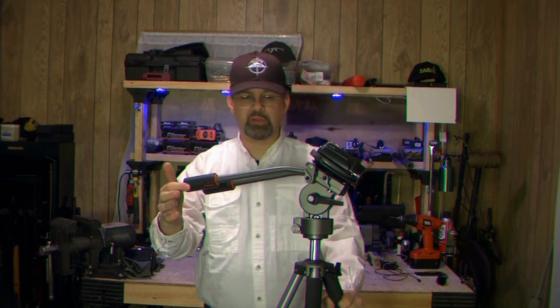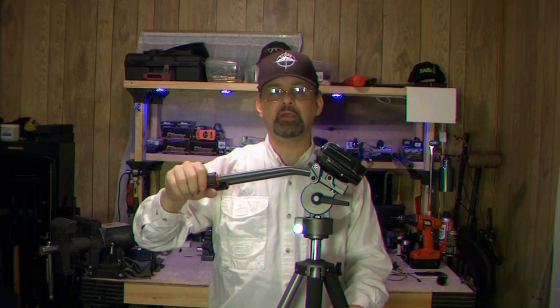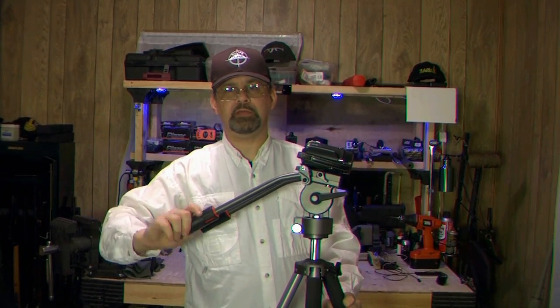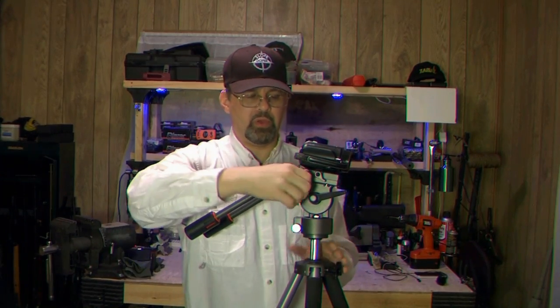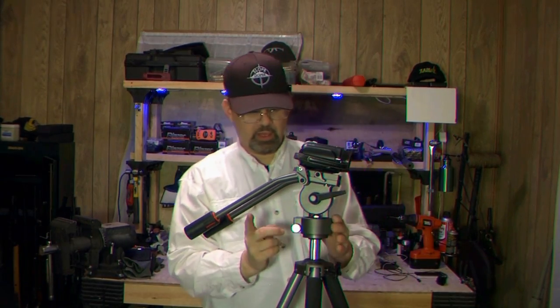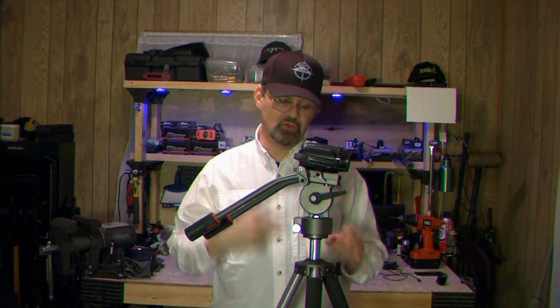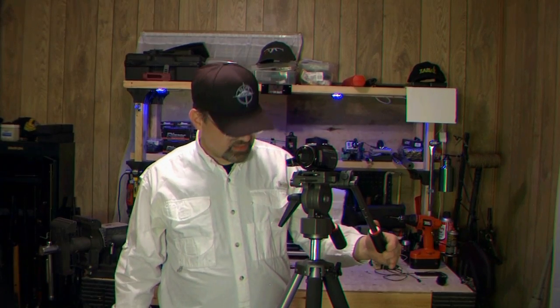The head ships with the tripod but the arms ship disassembled. These arms are only for positioning the camera and not for tightening anything — they don't turn at all. You can adjust these to different angles: flip that and you can adjust it down or up, or you can remove them entirely. The head has three allen head screws — you screw it on first, tighten it down, and then it's perfectly tight. If you ever want to replace it, loosen those three screws, spin this head off, and you can spin on a Manfrotto or something like that.